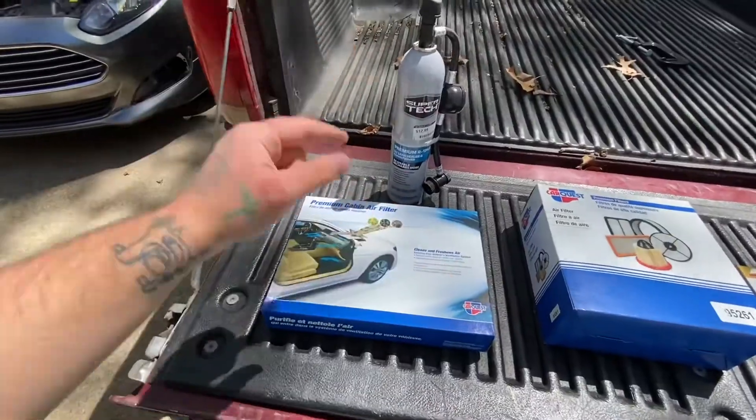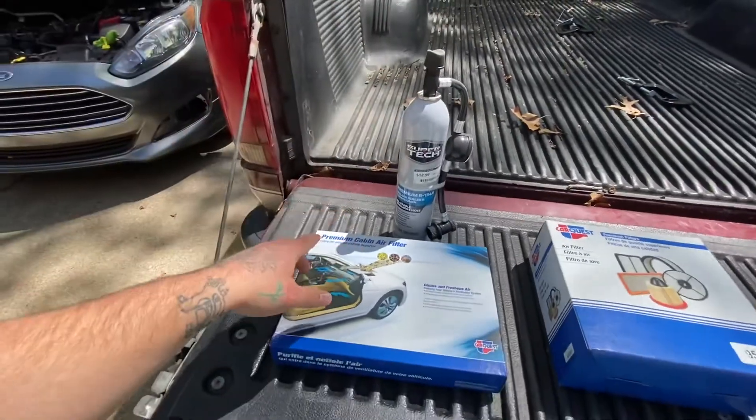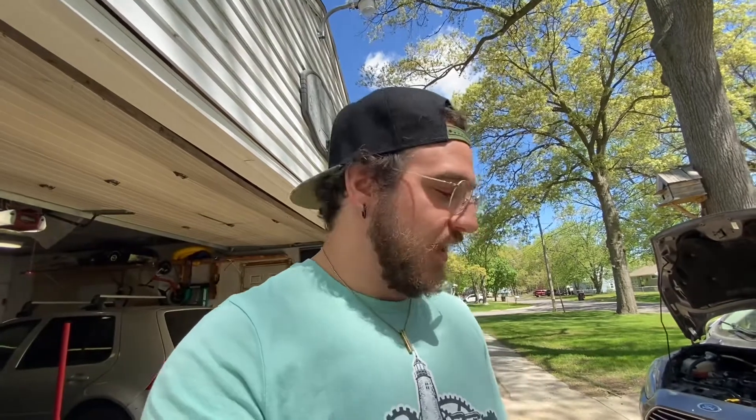First thing in line here: cabin air filter and an AC recharge. AC is not going out on the car whatsoever, but on the slight chance we are running low on Freon, I don't need it happening within those 11 hours, especially while we're there. I want to make sure that we are able to be plenty cool while driving in and through Tennessee.